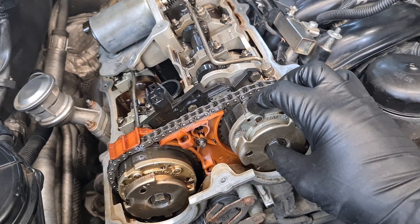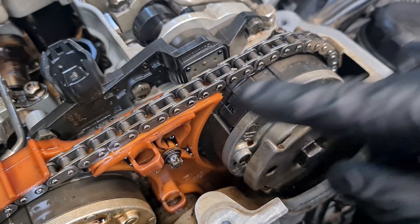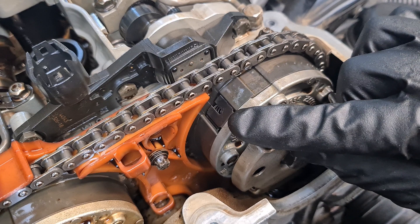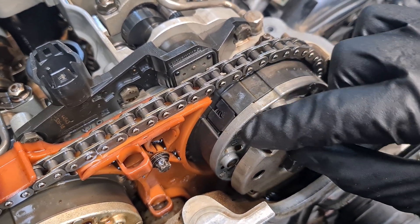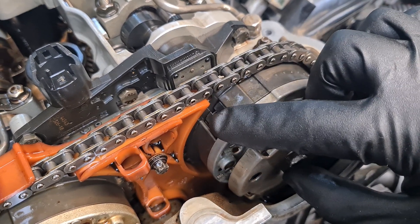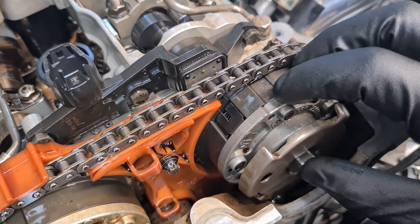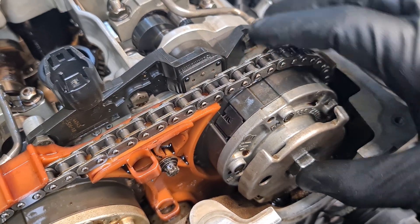The VVT units basically just adjust the timing of the camshafts. The locking mechanism consists of a spring and a locking pin that drops into the rotor. When there is no oil pressure, this little spring will push the pin into the hole on the rotor and that will lock it together.